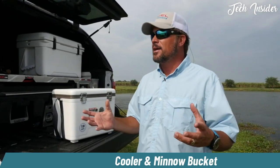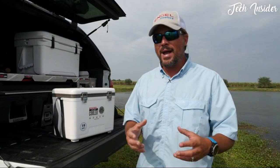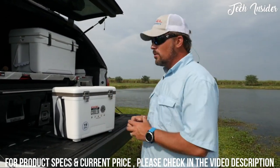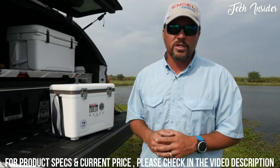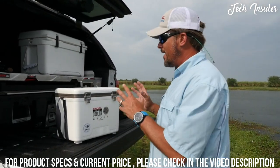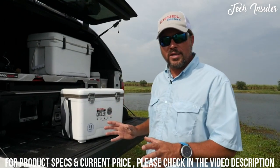Whether you're fishing with live bait like domestic shiners, minnows, crabs, mullets, shrimp, or whatever it may be, this Engle live bait cooler is going to keep them healthy, keep them strong, and there are several reasons why. Let me show you some of the key advantages to this cooler above all the rest.